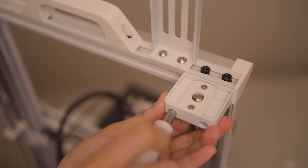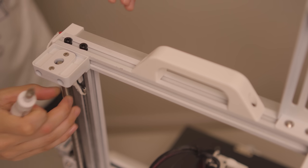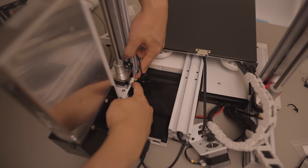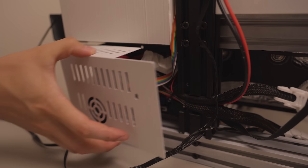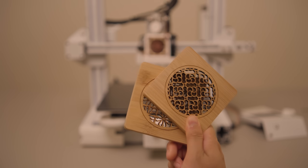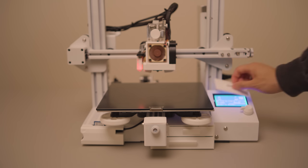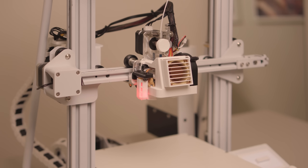There are also holders for the z-axis threaded rods — they keep them in place while still giving them some room to wiggle. The kit also comes with a splitter cable that replaces the stock ones, allowing your main board to control both motors simultaneously. Using coasters that are exactly the same size, I leveled the x-gantry and then leveled the bed with my BL touch. And now there's no more wiggling on either side.